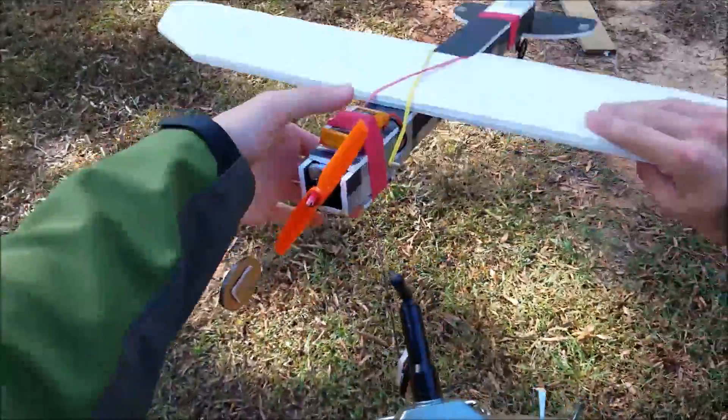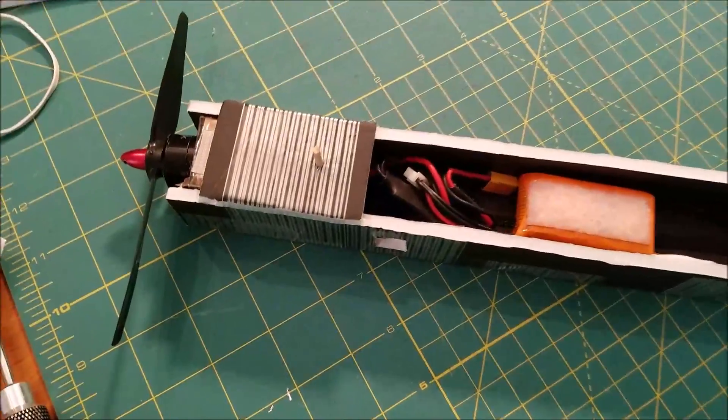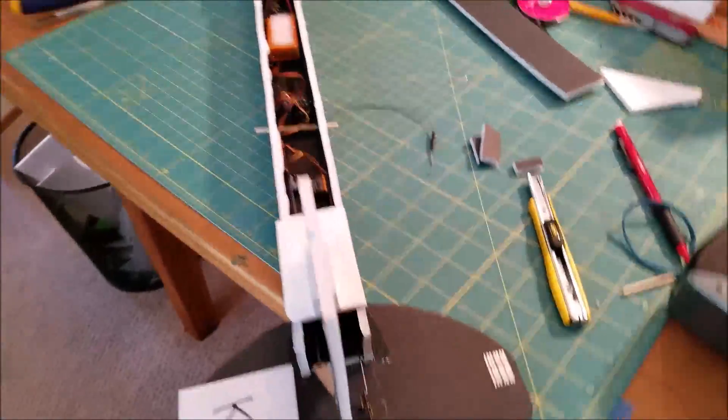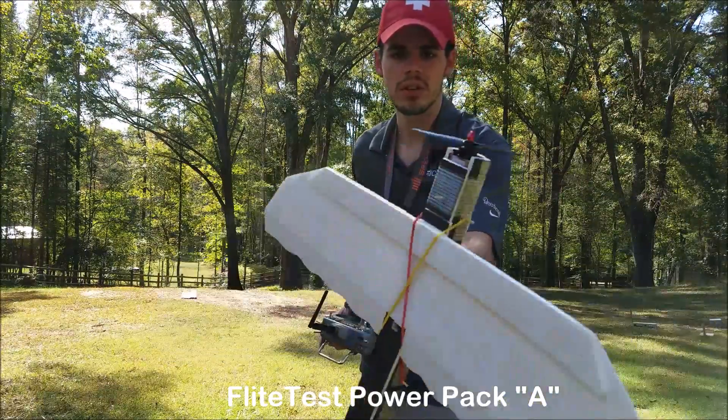It's the smallest plane I've built yet. I don't even know the dimensions, it's so small. This is what the inside of my new plane looks like. It's so new it doesn't even have a name or a number yet. I'm running the same power pack that I've used in all the other ones.